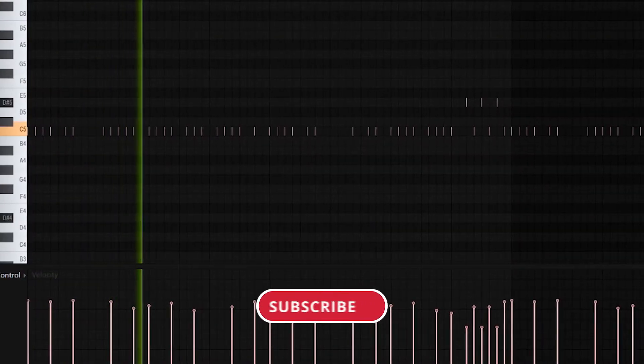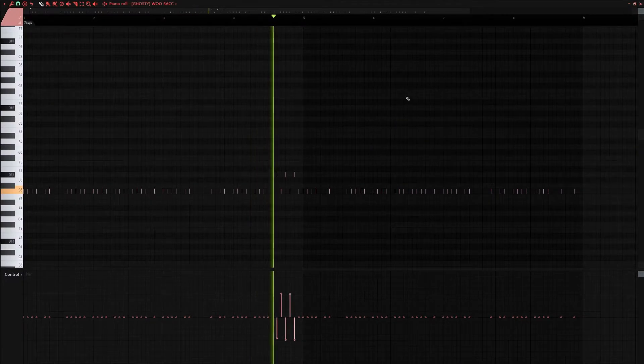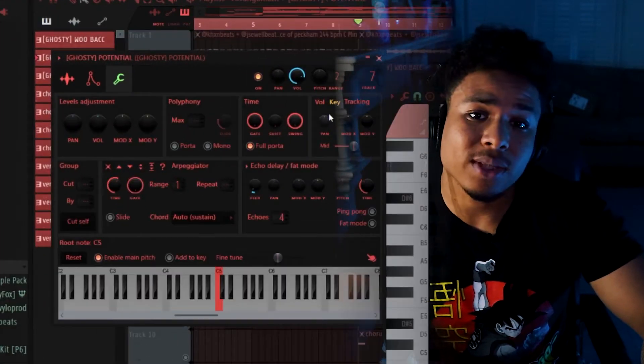Layer one: super simple drill hi-hat pattern. I also made these notes here at the end pan. Next, I did a secondary layer of perks just for some more bounce. I played with the velocity a little bit and also cranked up this knob here to give it a little echo and delay.